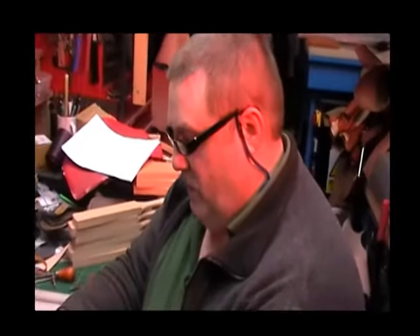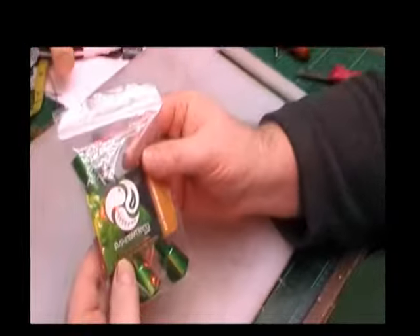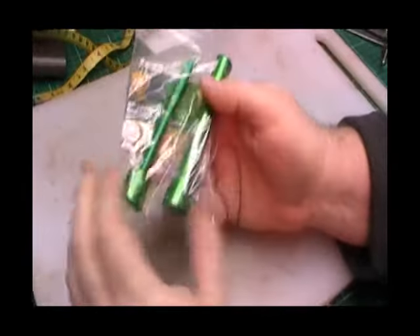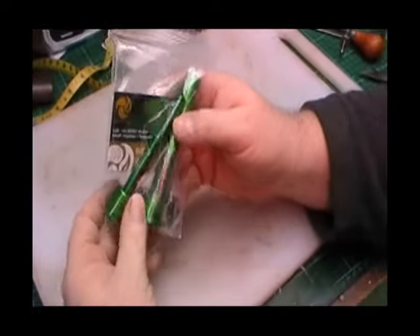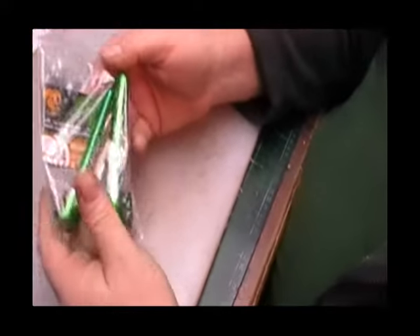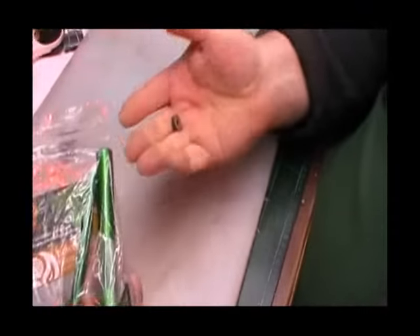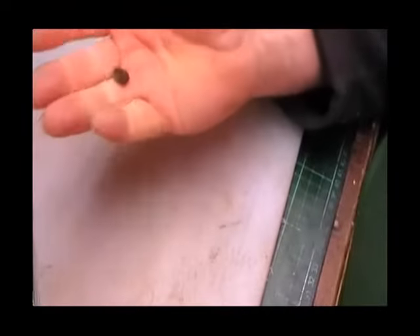Hi guys, just thought I'd introduce you to the Bushcraft Tools Fire Piston. It's a really good little piston and I'm extremely excited by it. What I'd like to show you today is how we install the leather grommets to the fire piston.